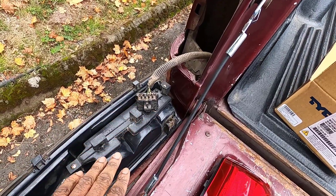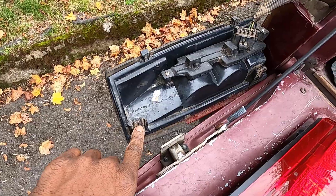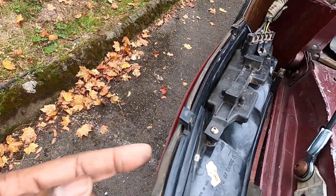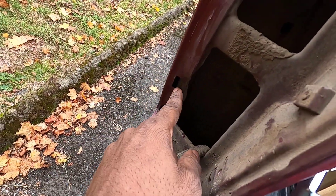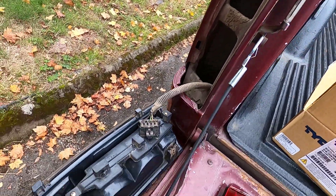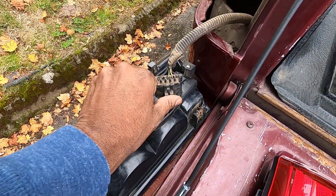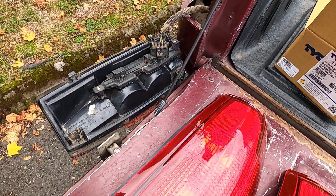Once you unscrew the taillight housings — there's a screw at the top and a screw at the bottom — they kind of just hook around in the corner of the body. You can see where they fit into the body right here, into those fittings. It just comes out real easy. Then you're going to undo the connector and put on the new one.